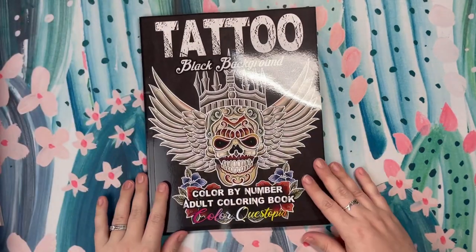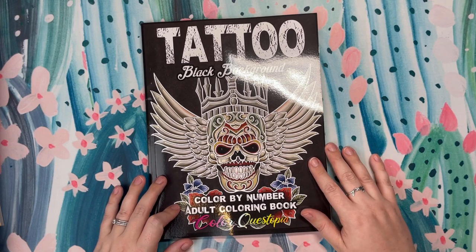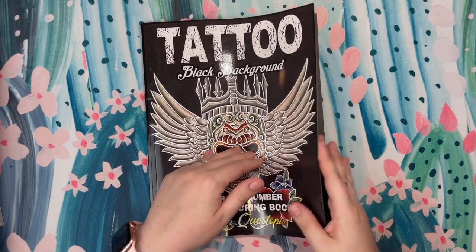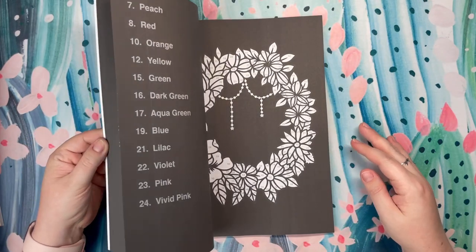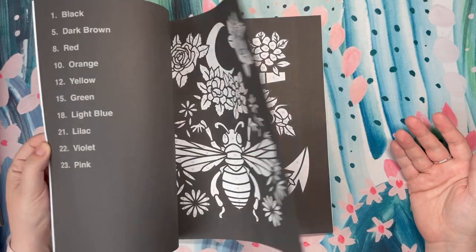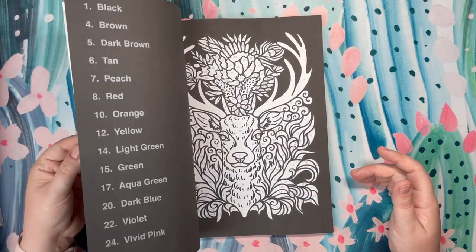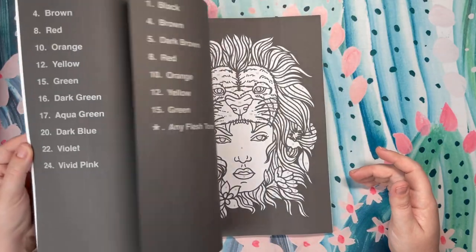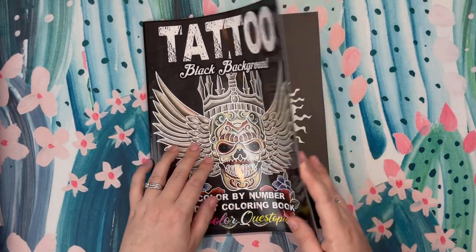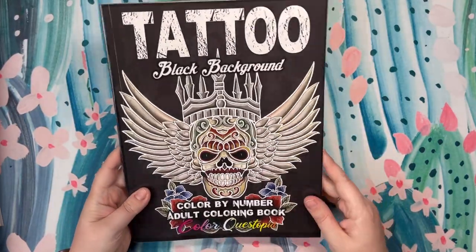Next, this is a book I just received in the mail the other day — this is Tattooed Black Background. I believe this is the newest release by Color Questopia. This one is really cool because it's a wide variety of different types of images. I really like this image here. It's a pretty cool looking book. I haven't spent too much time in it yet, but I will be coloring a page out of here, filming a flip and review, doing the whole jazz — so be on the lookout for that. This is Tattoo Black Background by Color Questopia.